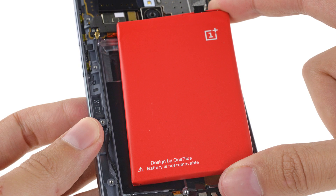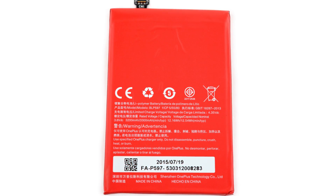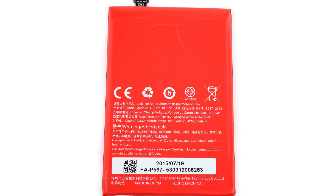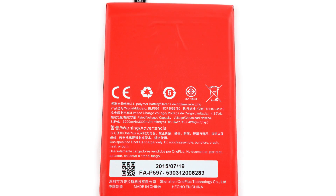The battery is held in place by some mild adhesive, but some gentle spudgering is all it took to take it out. This is a 3.8-volt, 12.16-watt-hour, 3,300 mAh battery — a marginal upgrade from the OnePlus One.